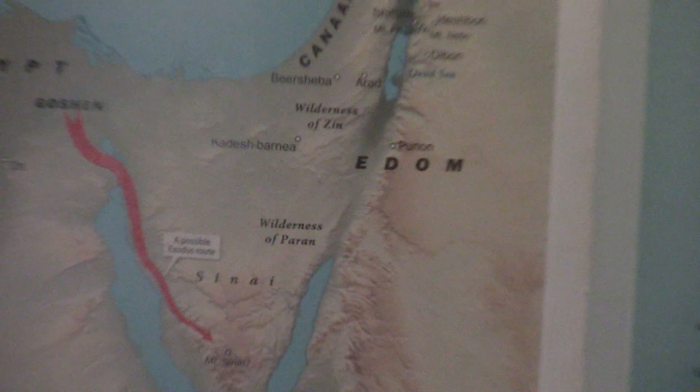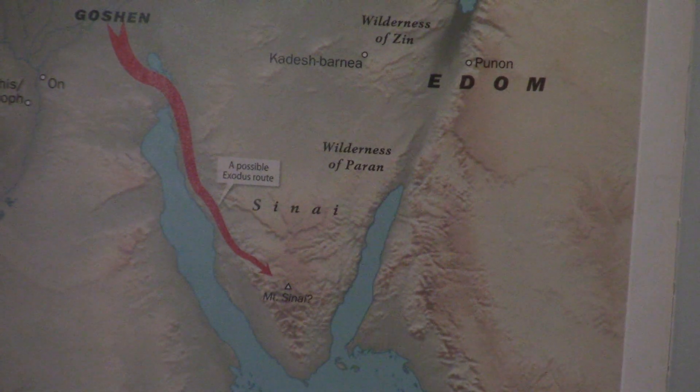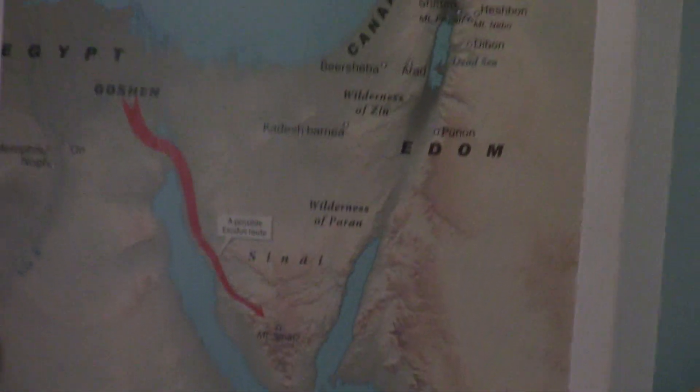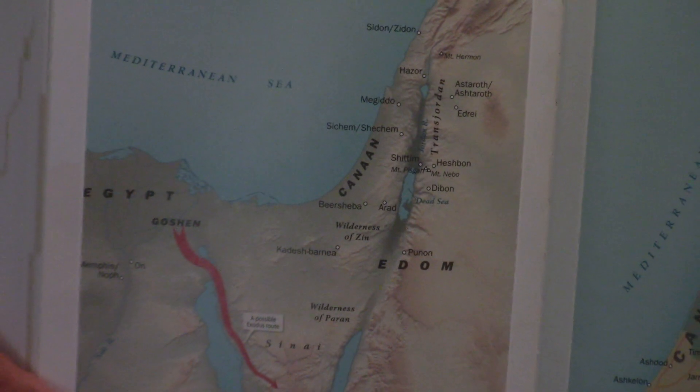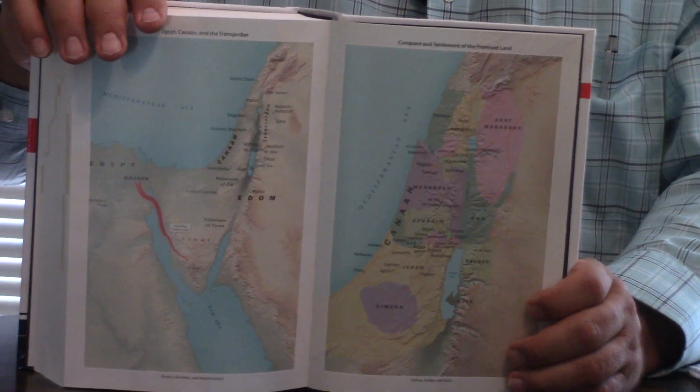Look at these Bethany maps. I love how in the Exodus they actually have them with the possibility of going through water. Most Bible maps don't, which I've never understood — unless they're trying to say the tongue of the Red Sea used to go up that far.